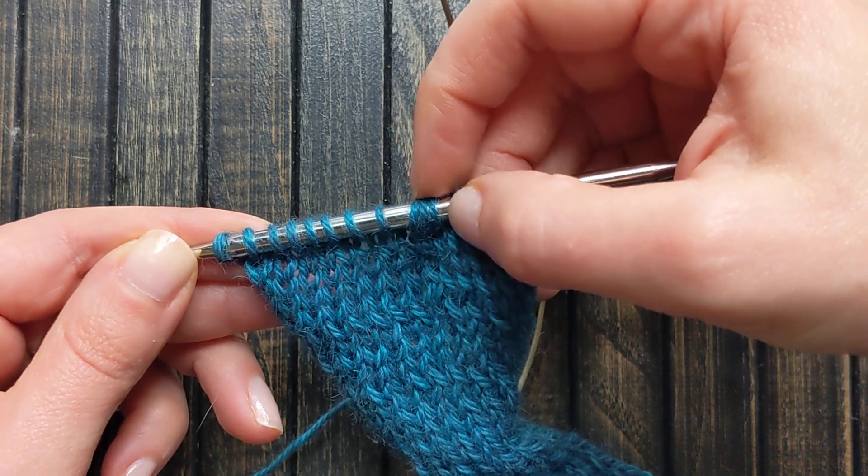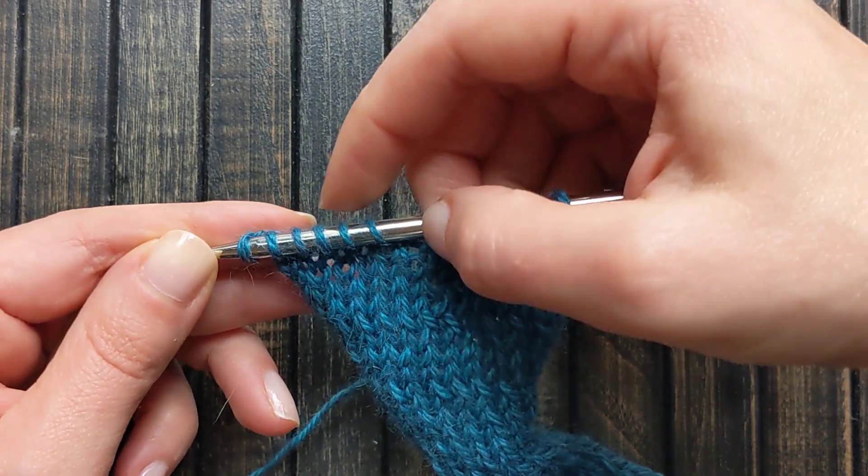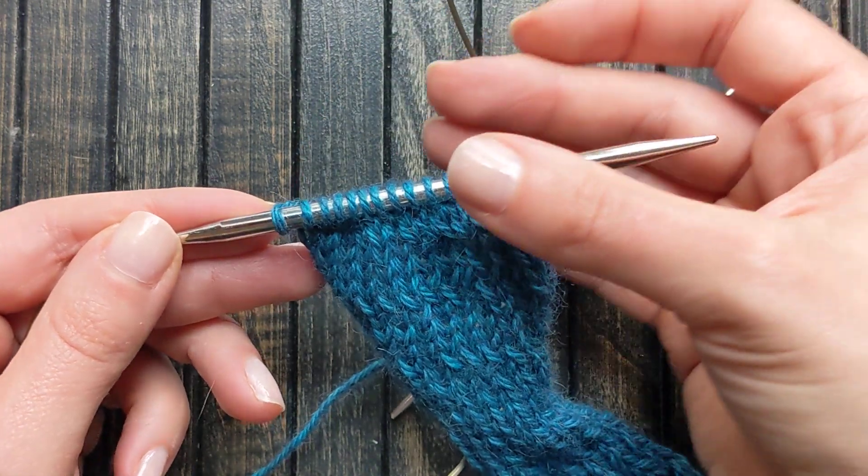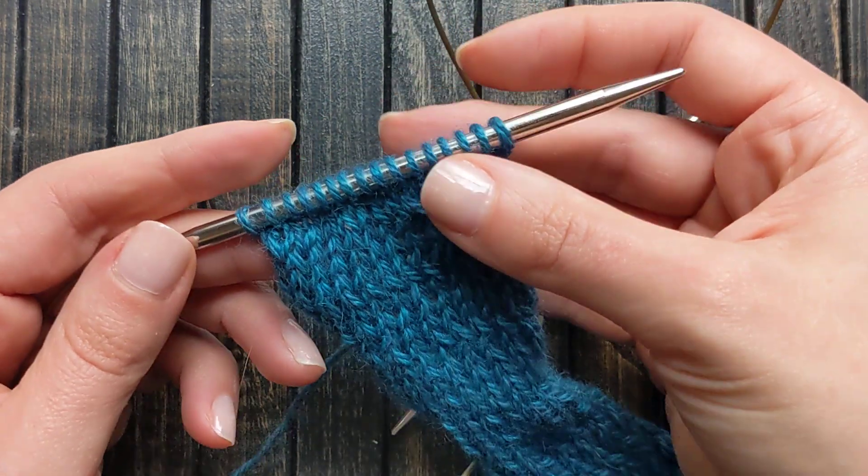Three, ten; three, fifteen; sixteen. I find that counting in groups of five is a little bit faster.